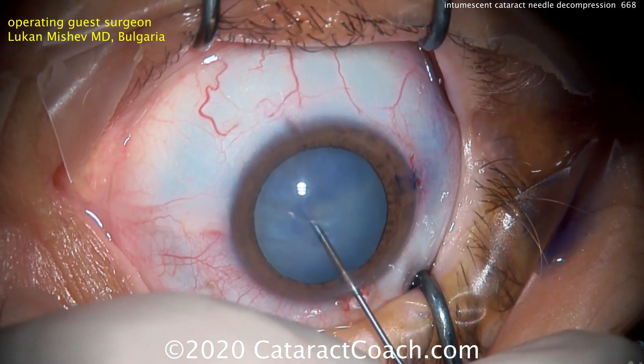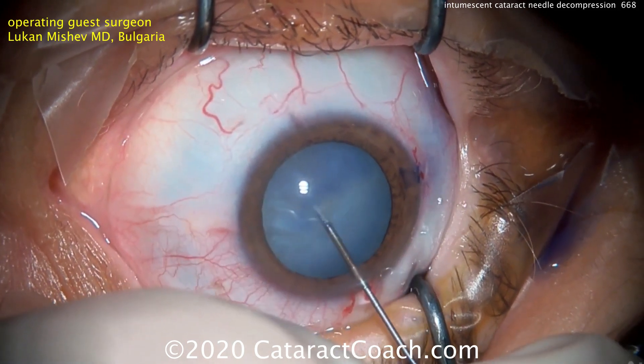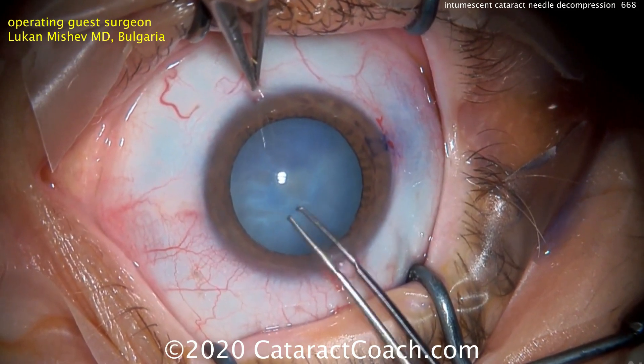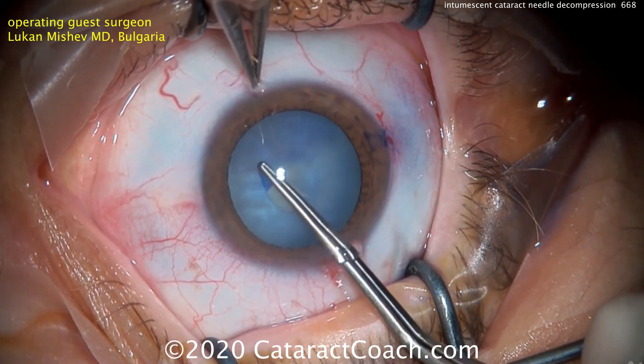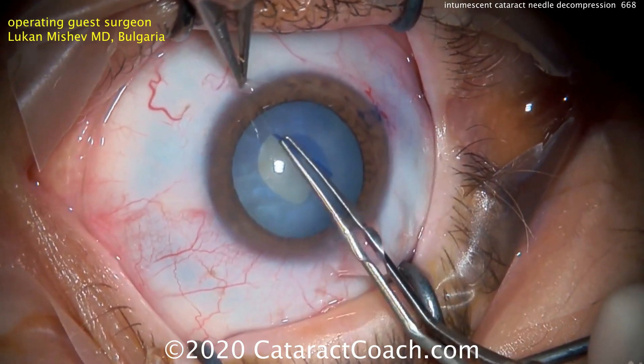Placing a 27-gauge needle on a 3cc syringe, we puncture the anterior lens capsule, being careful not to go too deep, and then we actively aspirate on the plunger. That helps remove the fluid from the capsule bag and decompresses it.